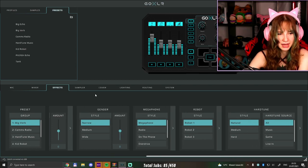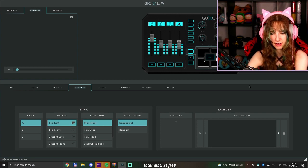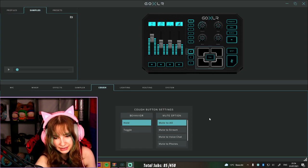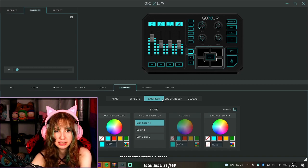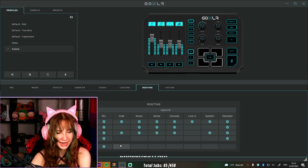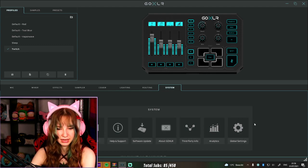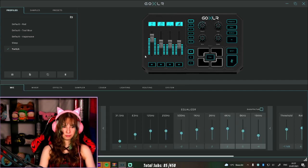You can have voice effects, though I'm not going to do that in this video. There are samples - basically presets or little clips of music, similar to sound effects on a stream deck. Then there's the FX section, lighting where you can change the colors - I'm going to change mine to pink and purple with some blues. And there's routing, which controls what inputs and outputs happen - for example, you can hear things that your stream doesn't hear, or hear something that Discord doesn't hear. There's also a system overview with update and tutorial info.